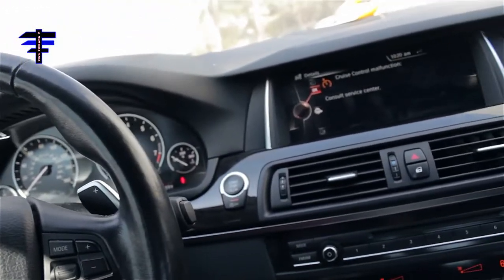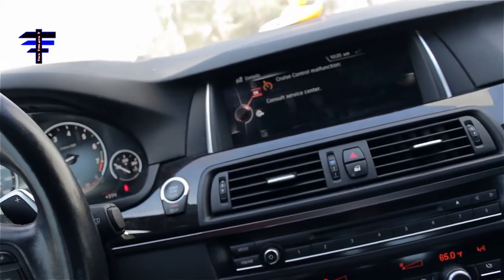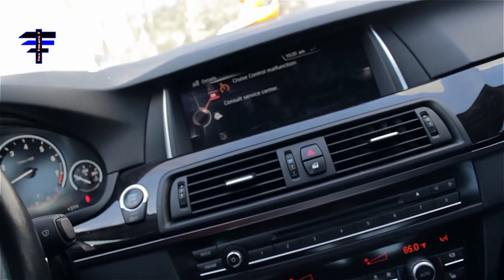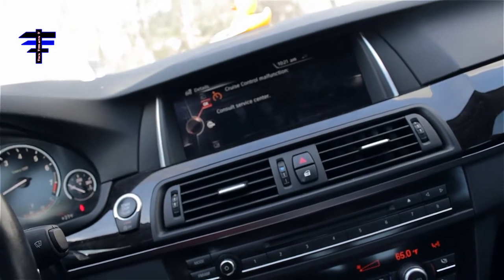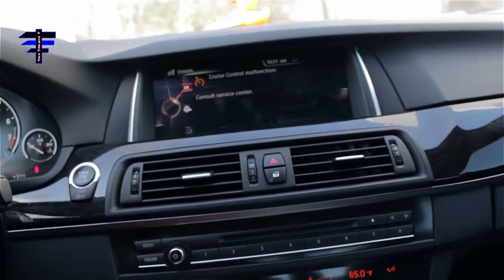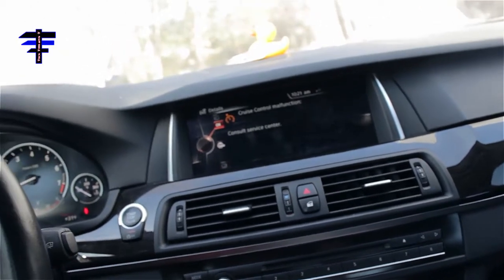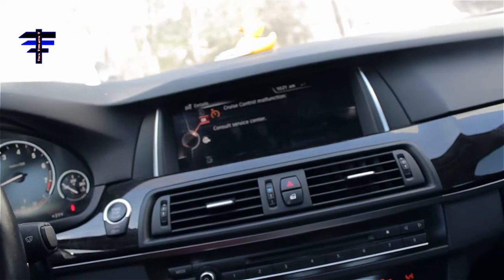At the same time, once you take out the battery, if your trunk shuts, you don't have access to open the latch again. So let me show you a trick to prevent that from happening — preventing the trunk from closing accidentally.